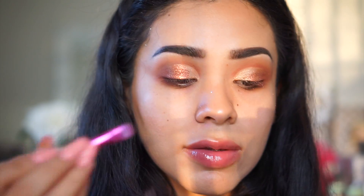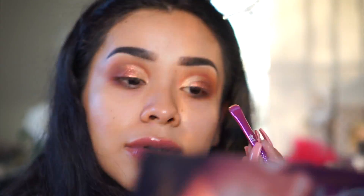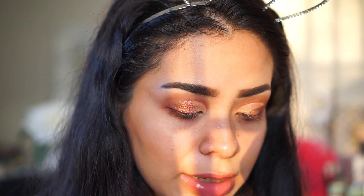The sun's coming down, sorry if the lighting is weird. I'm almost done with the eye look. The glitter faded a little more than I wanted on this eye so I'll add it back in. To save some time I'm going to do my face makeup quickly and then come back to finish the eyes. All the face product details will be listed in the description box.